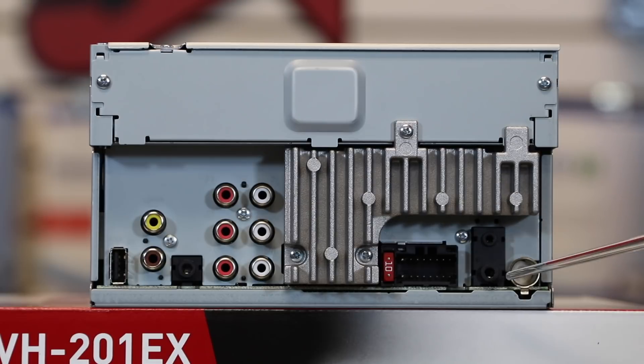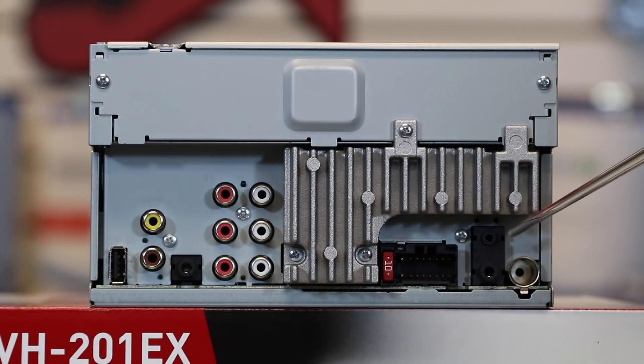These two are two different sizes. However, the steering wheel control and the auxiliary are both the same size. They've gone ahead and separated them out to make it a little easier to not mistakenly put one into the other. And that's the back of the radio.